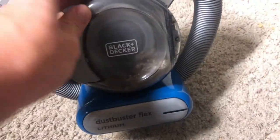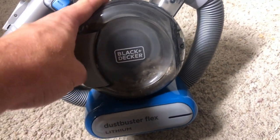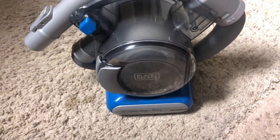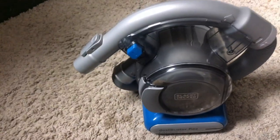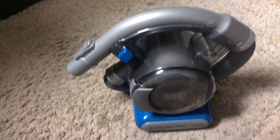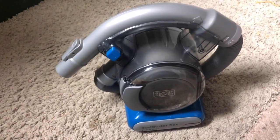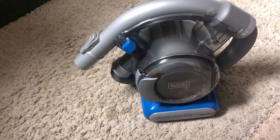You just pull open this latch and you can dump everything that's in there — you can see all the dust inside. That's one of the great things: you know exactly when you need to clean it up. All you need to do is open it up and dump it into your trash can. Some vacuums are very counterintuitive and not easy to clean out, but they made this fairly easy to do.